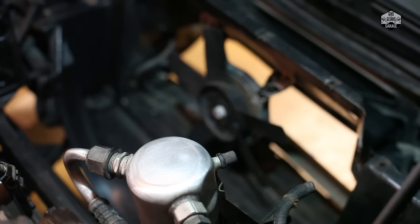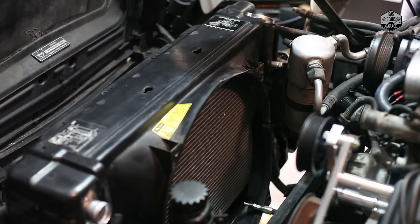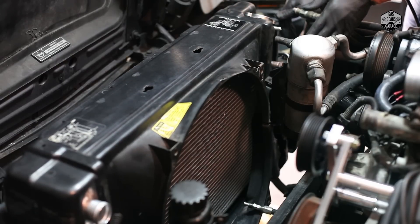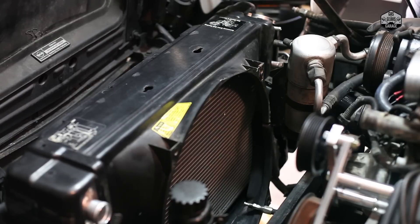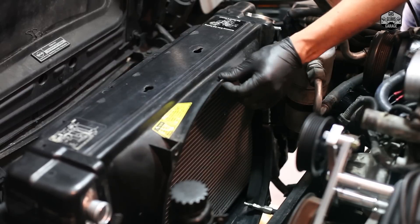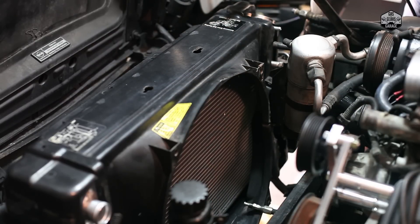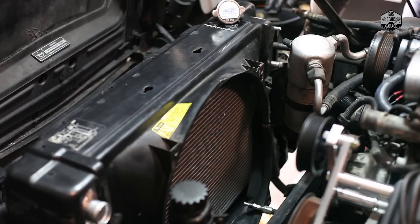I've dropped the new radiator in for a fitment check — just making sure the hoses attach and everything lines up. Since we're going from one row to two rows, there are a couple of small differences. On the bottom, there's a rubber mount on both sides that holds both the radiator and condenser — it does raise it a little bit. You'll probably need some modifications to the hood. I can see the previous owner already made some cutouts, but I'm going to need additional clearance for the radiator cap to turn on and off.